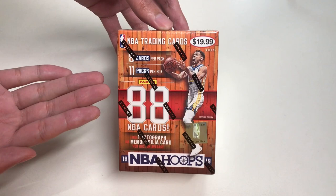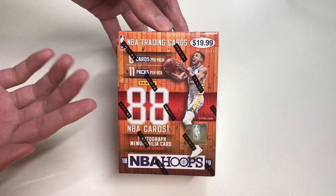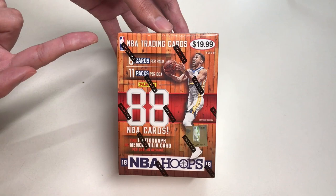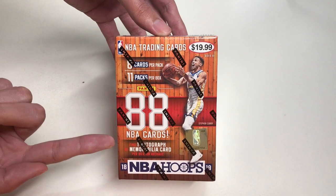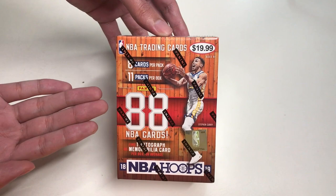Today we are going to unbox this and check out what type of cards we'll get. Let's take a look around the box. This is a blaster box. In this blaster box you will get 8 cards per pack, 11 packs per box, which makes out to a total of 88 NBA cards. We are expected to find one autograph or one memorabilia card. We have Stephen Curry featuring this year's product.